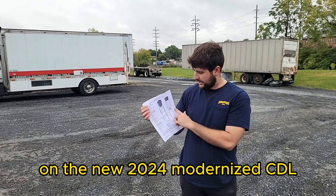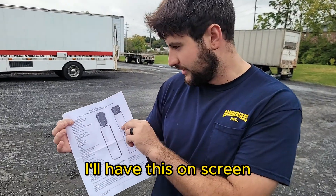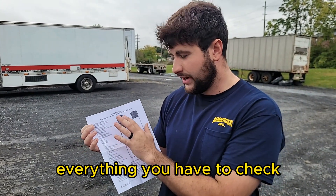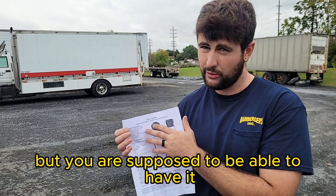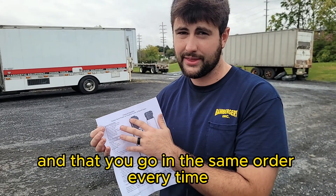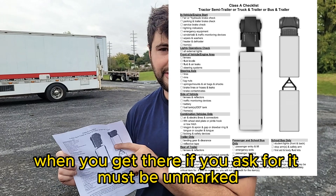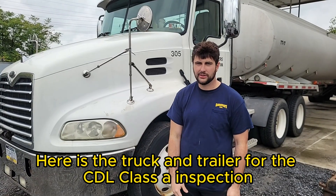On the new 2024 modernized CDL, you do get to take this checklist on the test. This is the one I actually use, so it's marked up and folded, but it tells you everything you have to check. I wouldn't bank on having it on the test in case your instructor wouldn't want you to, but you are supposed to be able to have it. It's great for practice to go in the same order every time. They should provide it to you unmarked when you get there if you ask for it — it must be unmarked. That's for the truck and trailer CDL Class A inspection.